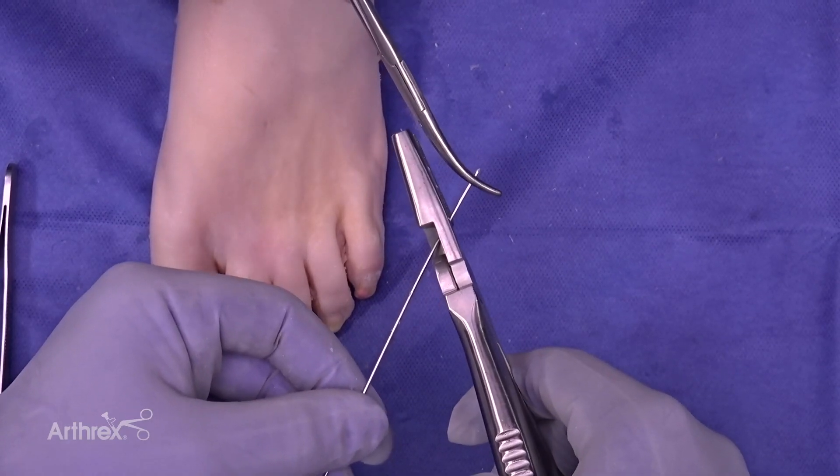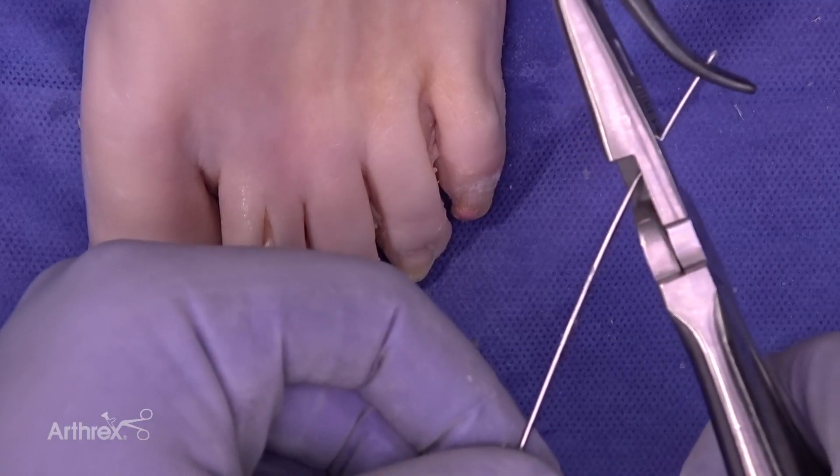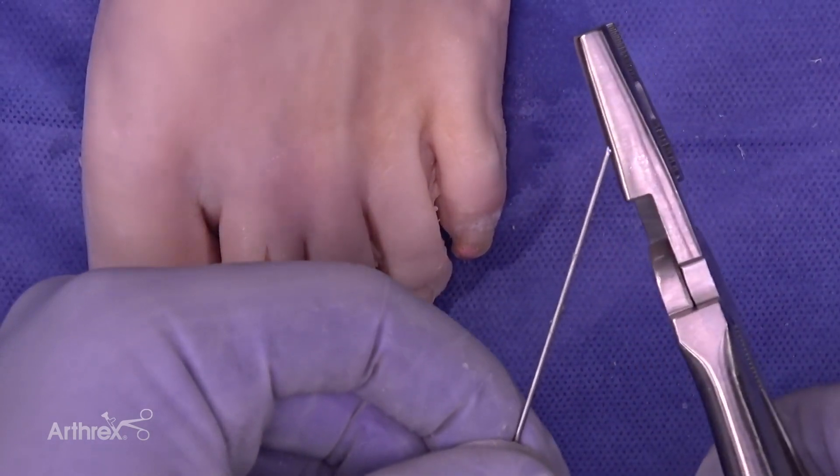At this point we're going to go ahead and cut the wire where we marked it, so it will end at the most proximal aspect we marked in the second metatarsal. It's recommended to leave a little bevel on it — cut it at an angle.